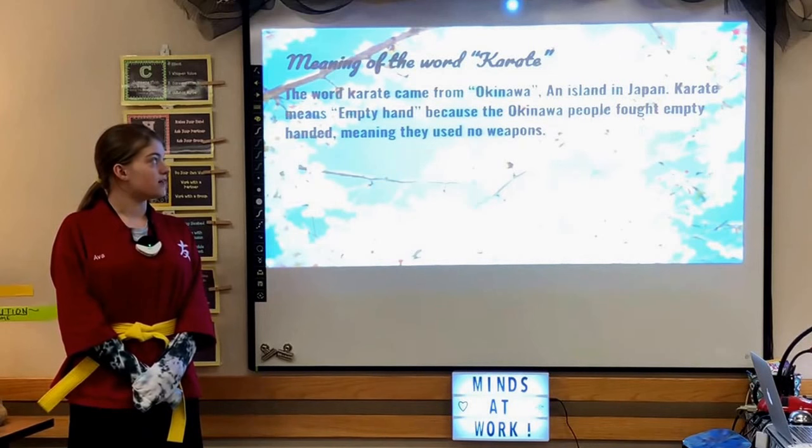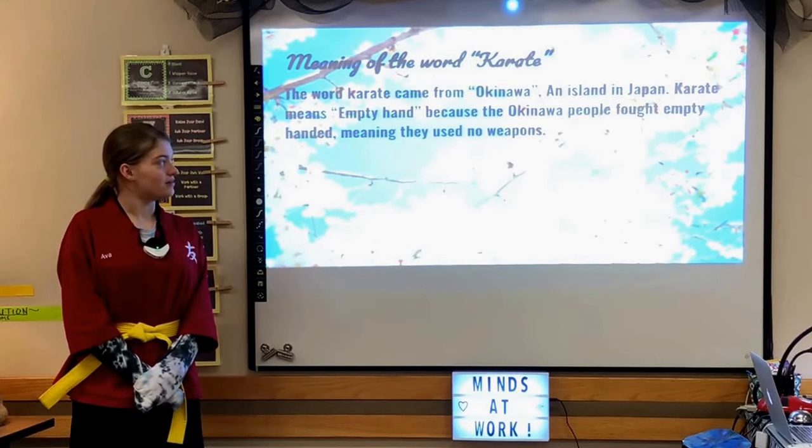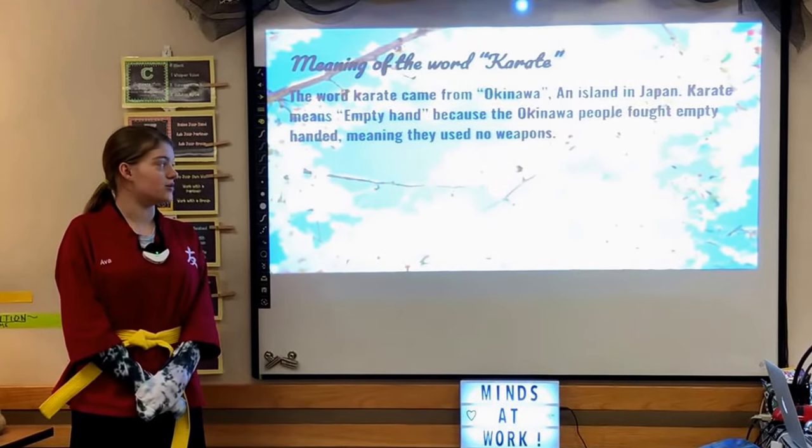The word karate came from Okinawa, an island in Japan. Karate means empty-handed because the Okinawan people fought empty-handed, meaning they used no weapon.